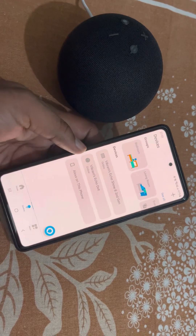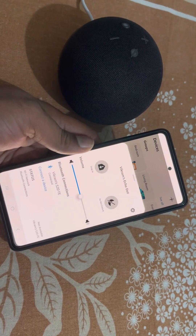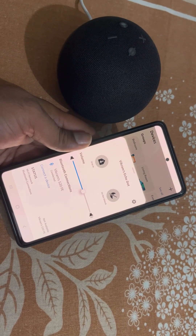From here you can see it is again connected to the phone.